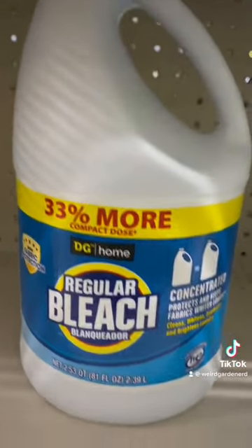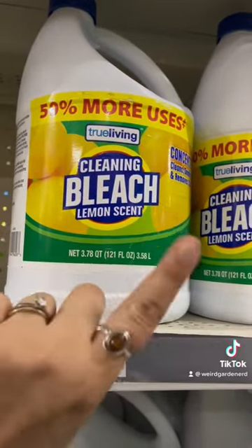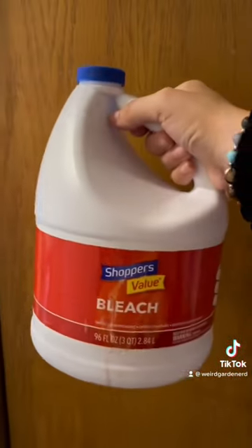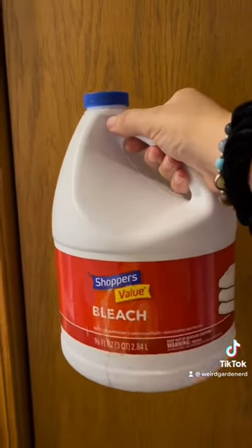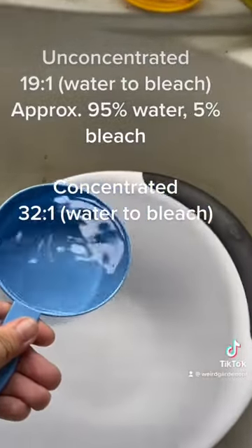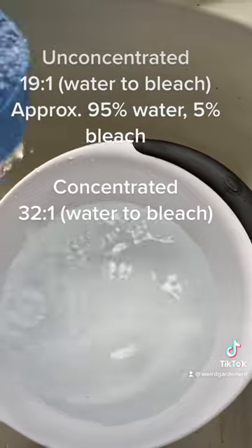You're going to want some basic concentrated or unconcentrated bleach — no additives or scents, no splash-free, as that will hurt the caterpillars. I have unconcentrated bleach, so that's what I'll be using in this video. Here is your recipe: for unconcentrated, you want to use a 19 to 1 ratio of water to bleach.